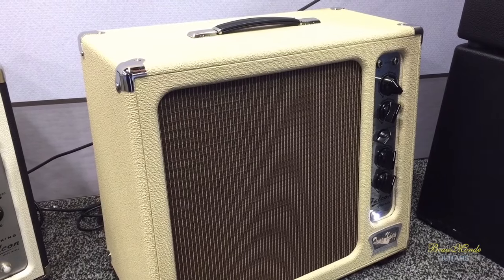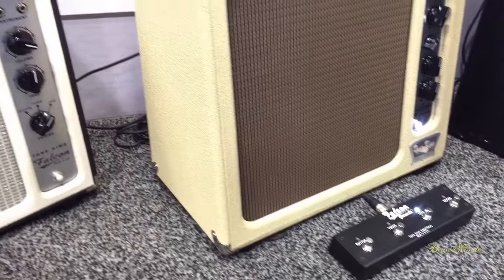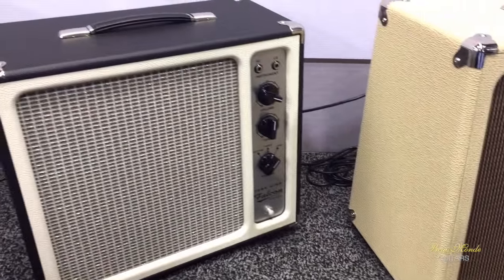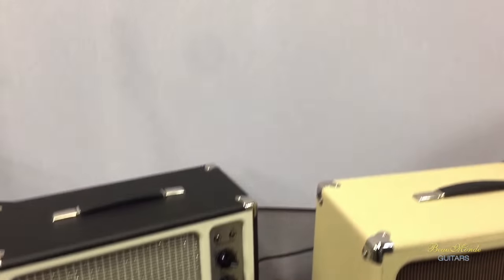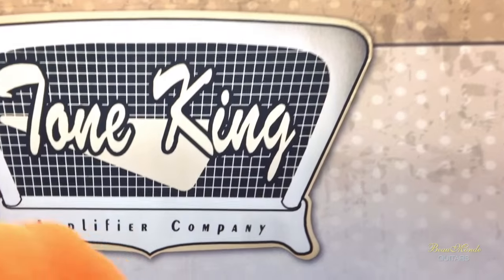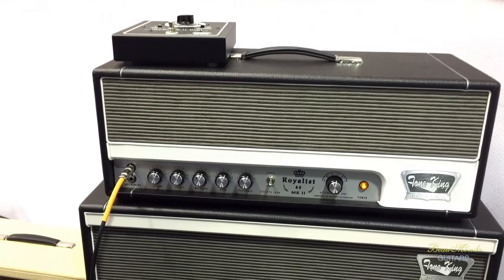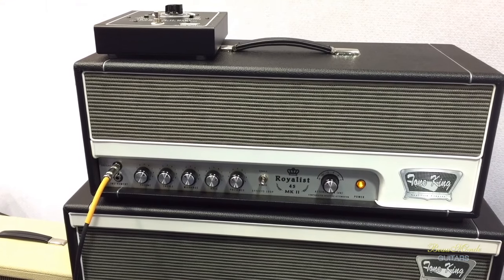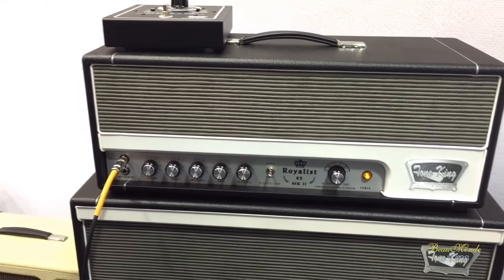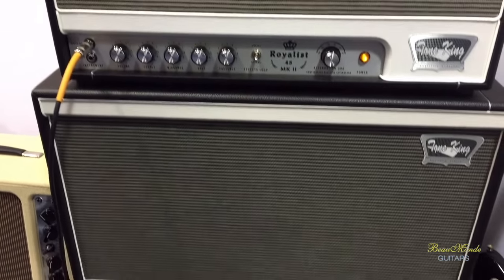It's also got a three-button foot switch to go between those three voicings of the Falcon. Very cool. And the last style of amp we make is called the Royalist, which is our take on the vintage British sound. It's specifically designed for the span from like the old JTM-45 kind of sound to like a JMP-50, but a low gain kind of British sound — not heavy metal, well, early metal, rock and roll, classic rock kind of thing.